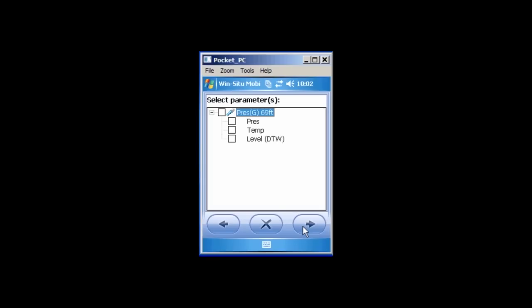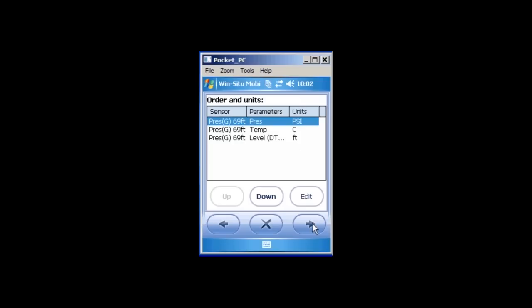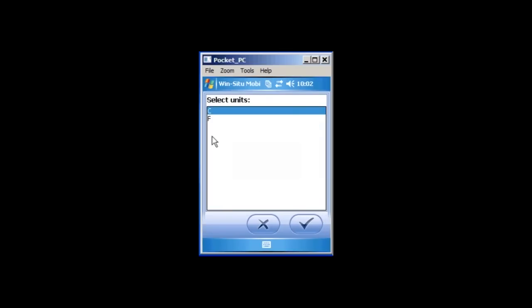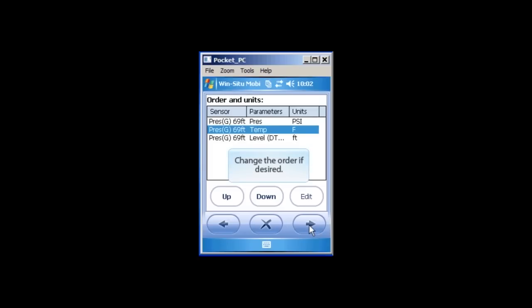Here you will be able to select specific parameters for your log. In-Situ suggests selecting all available parameters. Tap the right arrow button to continue. Here you can change parameter units and order parameters in the position you would like to see the data. To change parameter units, select the parameter and then tap the Edit button. Select the appropriate unit and tap the checkmark. To change parameter order, select the parameter you want to move and tap either the Up or Down button.